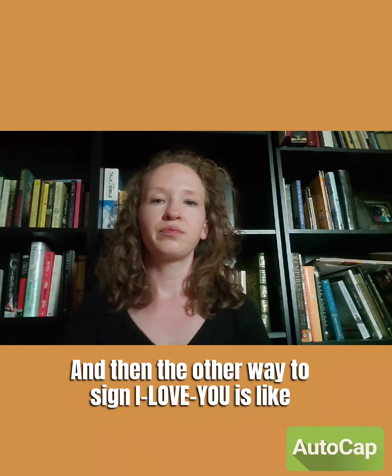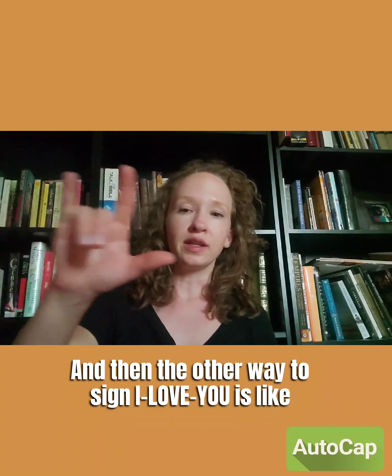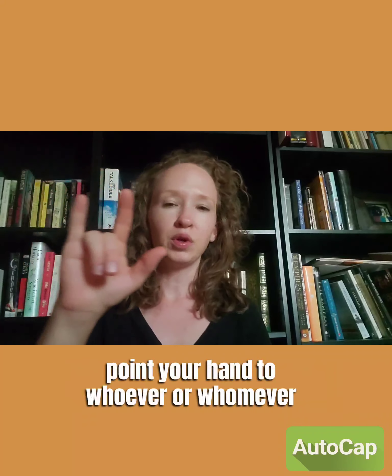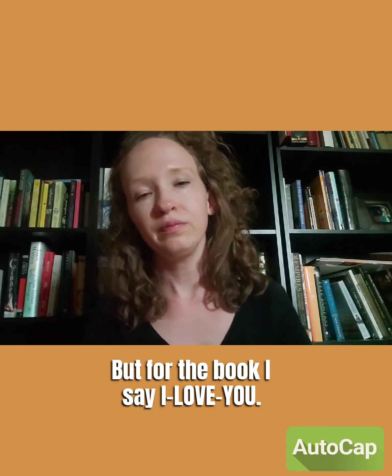The other way to sign 'I love you' is very simple — you just pull your two middle fingers down and point your hand to whoever you are talking to. For the book, I sign 'I love you' this way.